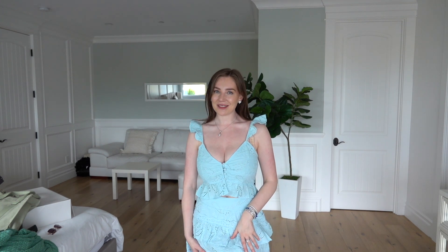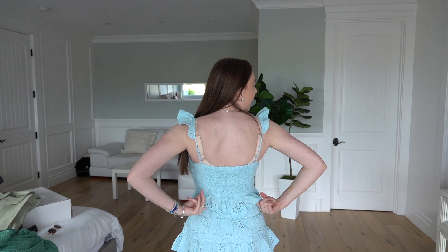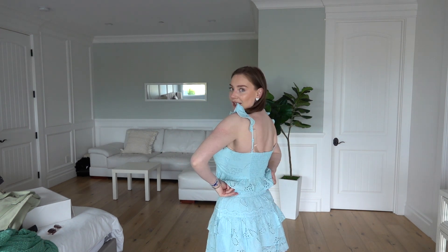I'm a total sucker for the color blue so I had to pick this one up. I kind of underestimated online how cute this was going to be in person — the little ruffles are so cute. Really cute for an afternoon lunch date or even at the beach. I picked the top up in a medium and I'm wearing my bra underneath. It has buttons going down the front, and the back has an elasticated band with the frills continuing around to the back.